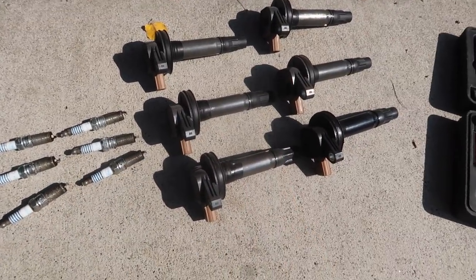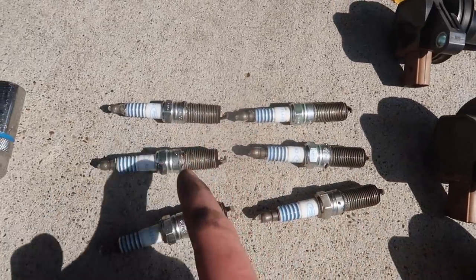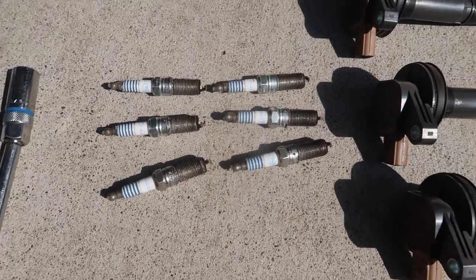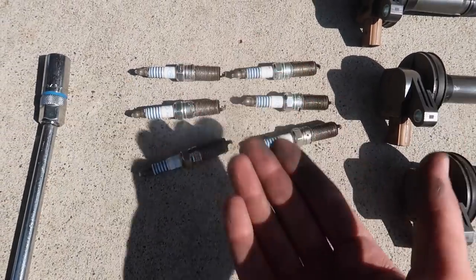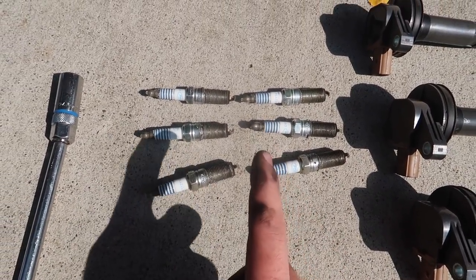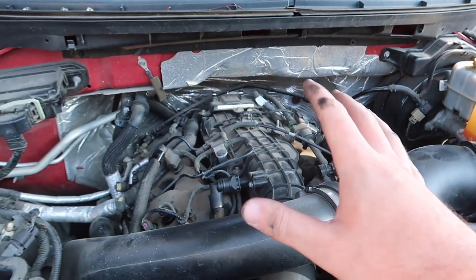We got the spark plugs out. Unfortunately, other than the gaskets all being bad, I don't really see any issue with the spark plugs — they don't look too old, so that's kind of unfortunate. I really hope that a new spark plug change is going to do the trick, but I'm not too optimistic at this point. Let's go ahead and get all the new spark plugs in here and just get this thing sorted.